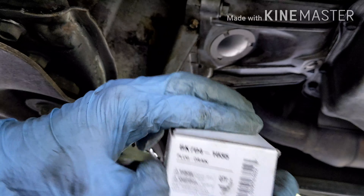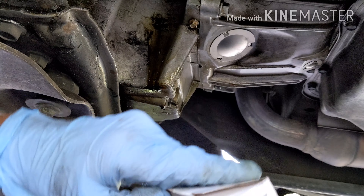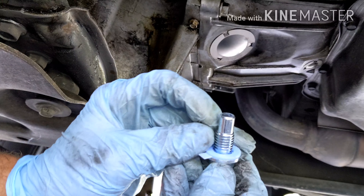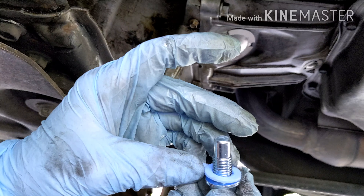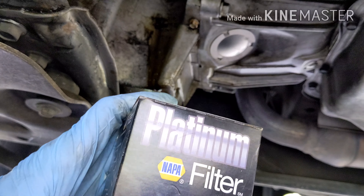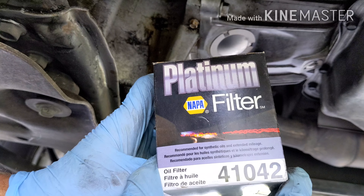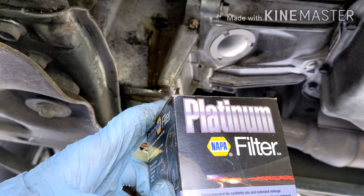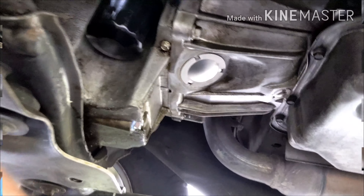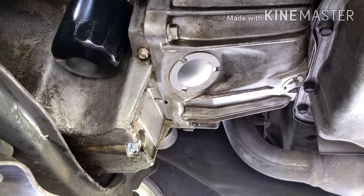The oil is now drained. I bought a new plug and washer — I'll put the link in the description. This is a magnetic washer, 15mm, and it has a little magnet on top with a gasket as well. I went with a Nappa Platinum Filter, which is made by Wix, part number 41042. Put these on — super easy and convenient. Here's what it looks like installed with the new oil filter and plug. I cleaned up everything underneath.